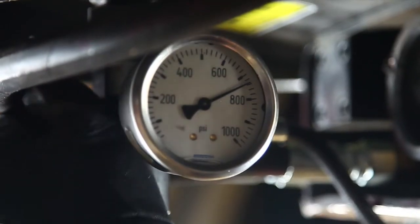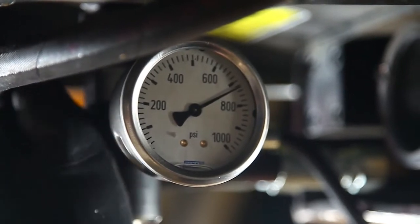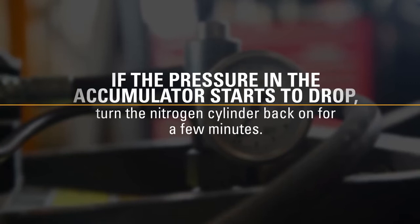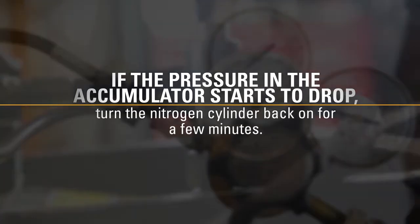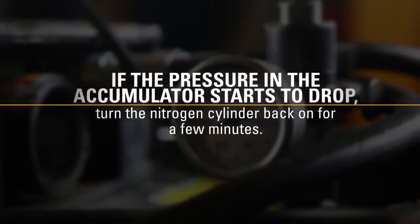If the gauge shows excess pressure, slowly open the purge valve and relieve the pressure until the proper reading is shown. If the pressure in the accumulator starts to drop, turn the nitrogen cylinder back on for a few minutes. If unable to keep a constant pressure, disassemble the accumulator and check for issues.